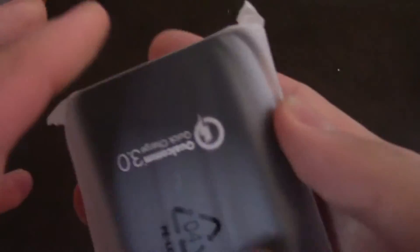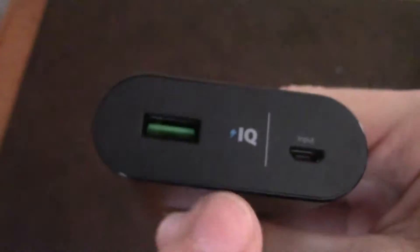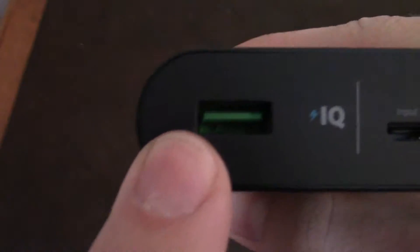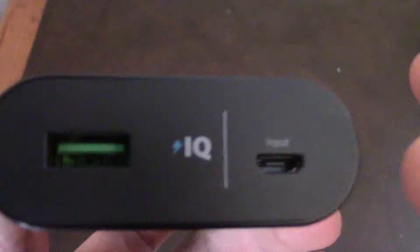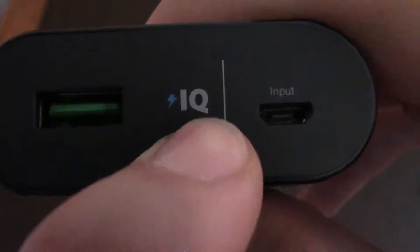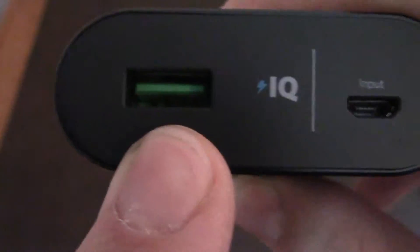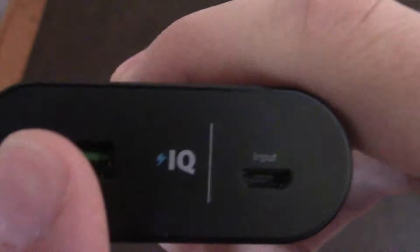I've pushed everything aside so we can get into it. There's this pull tab here. It shows over here: Qualcomm Quick Charge 3.0. Qualcomm has intelligent charging in case you don't have a Quick Charge 3.0 device. Like right now, I don't have one because I'm using my $30 basic phone. So if it's not a Quick Charge 3.0, it'll convert itself into intelligent charge, where it will select how fast your device can charge.